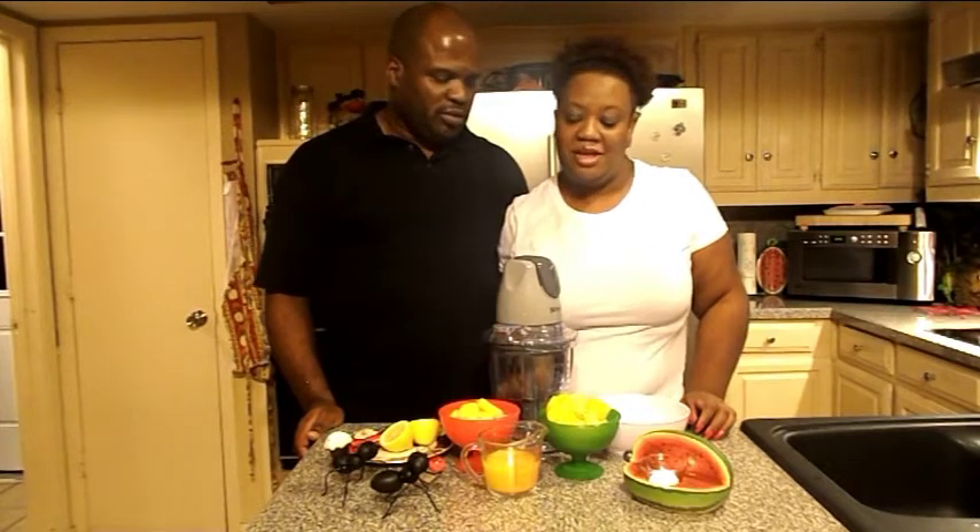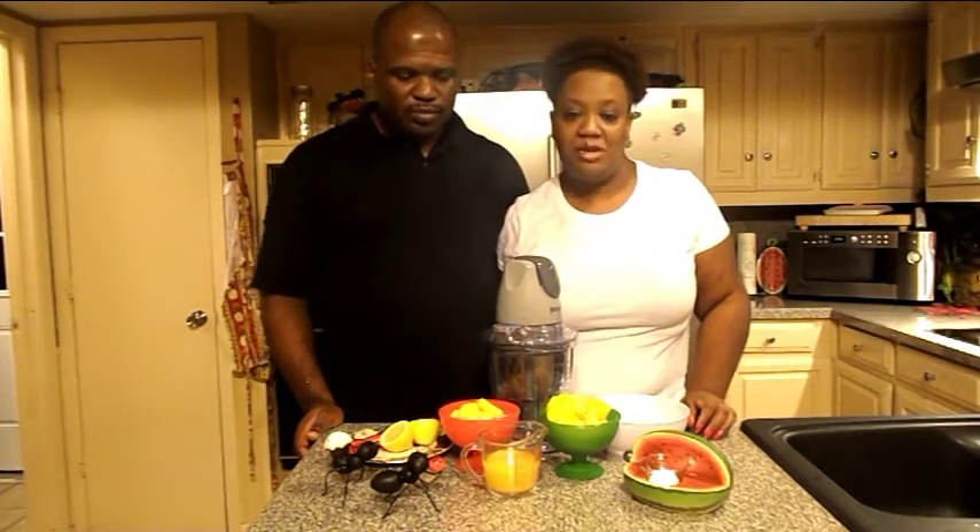Hello YouTube. Welcome back to our kitchen. Today we're gonna make another smoothie — a mango pineapple smoothie with a twist of lemon.